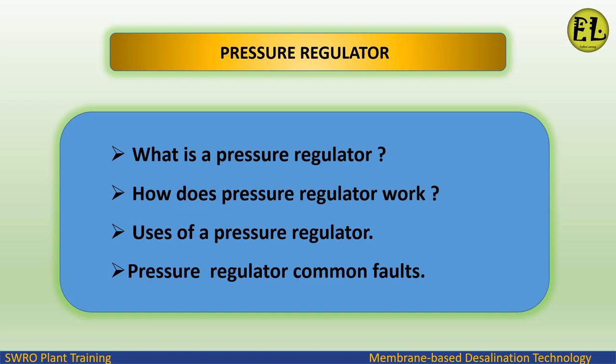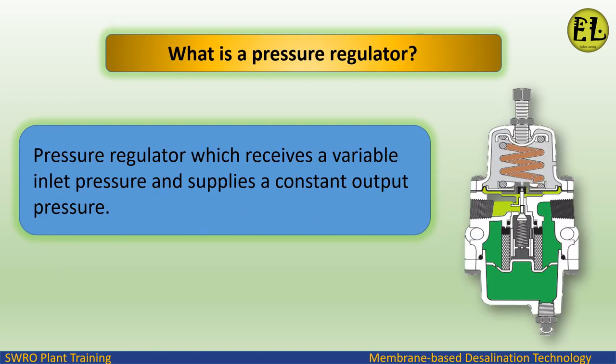In this video we will cover: what is a pressure regulator, how does a pressure regulator work, uses of a pressure regulator, and common pressure regulator faults. A pressure regulator is a device which receives a variable inlet pressure and supplies a constant output pressure.